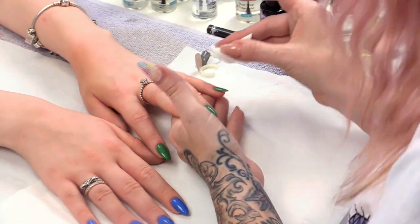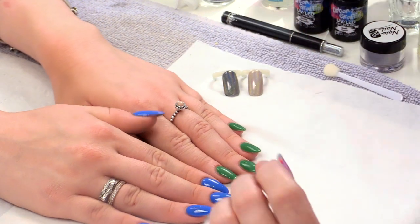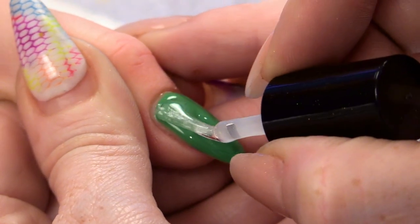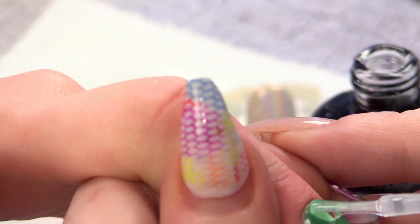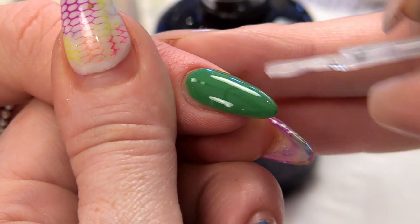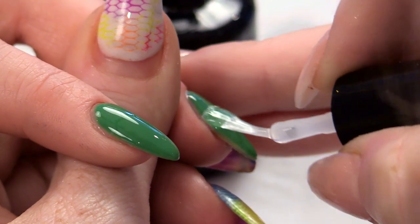The reason I'm showing you over two different colours is because I want to show you what it looks like over the top of a coloured gel polish. And this is how we do it. We're going to use top and base first. I'm going to do the green first, applying top and base over all of the nails, making sure I cap the edge. You've got to make sure you cover all of that colour because this product is the one that's going to adhere the holographic chrome powder.